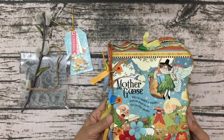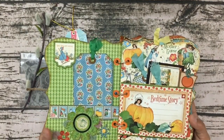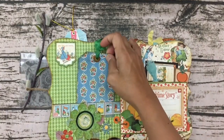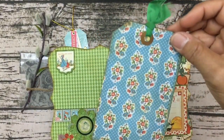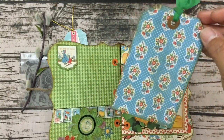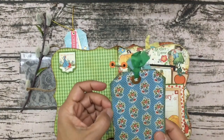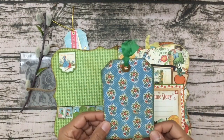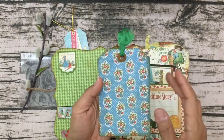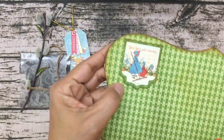Twinkle Twinkle Little Star was one of the first nursery rhymes my eldest daughter learned, so I cannot wait to show this to the girls — they are going to love this. Here's the first page. She has created a little pocket with a tag, and the tag is so pretty. It looks like she's run it through a die and she's also distressed the edges.